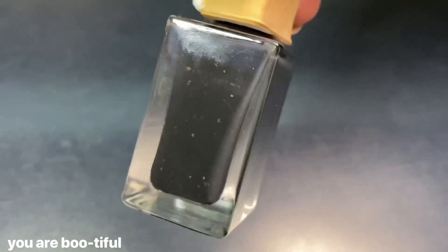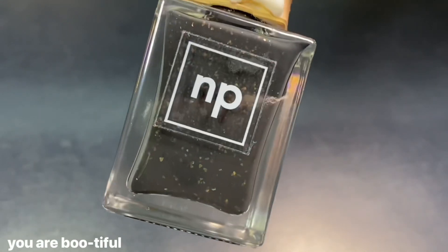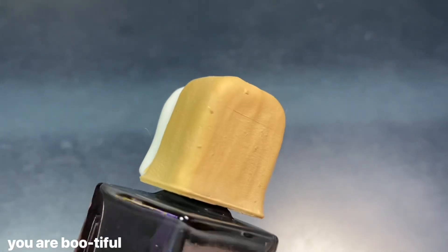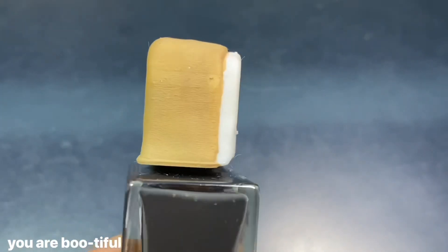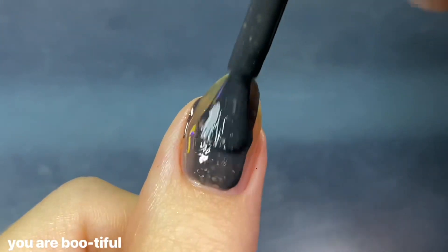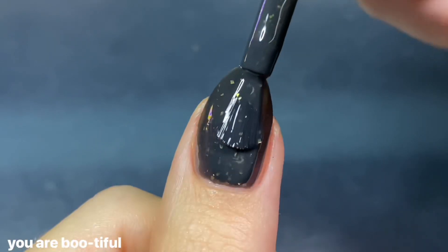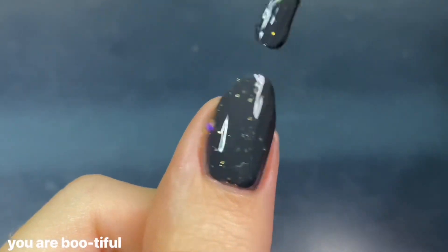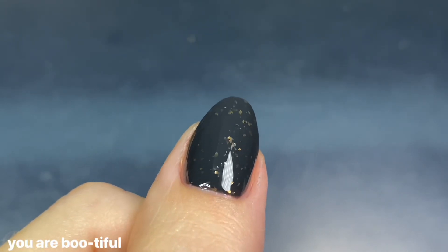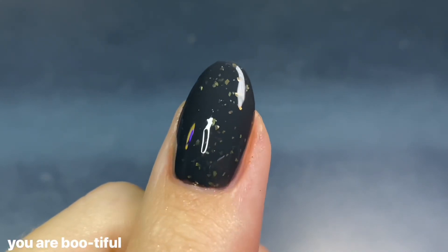Rounding out the Pumpkin Party collection is You Are Bootiful, inspired by a ghost shortbread cookie — just the cutest thing. If you saw my Halloween nail art tutorials, you know I love painting little ghosties, so I'm such a sucker for this one. As far as the polish goes, it's a deep charcoal gray crelly base filled with buttery gold flakies — described on the website as buttery gold crumbs, which I love. The commitment to blending the food with the polish is so satisfying. The formula was a typical crelly: a little sheer on the first coat but built up perfectly in two.